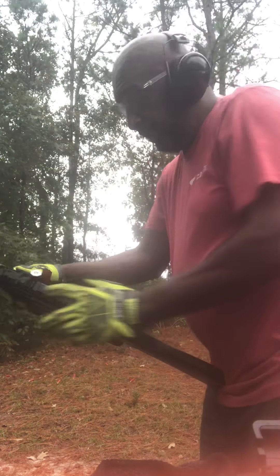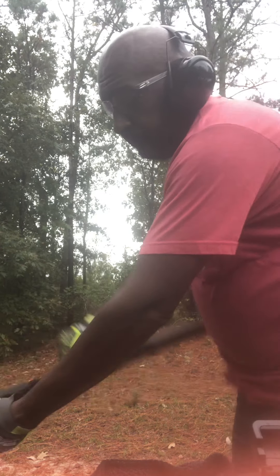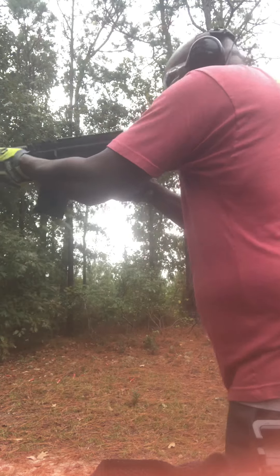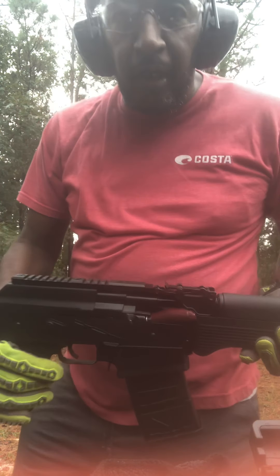With birdshot on number two, I didn't expect it to run like that. But the big loads — no problem. Don't even want to eject that, but I know if I go to number three, I ain't going to have no problem.